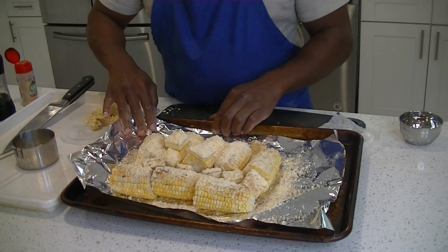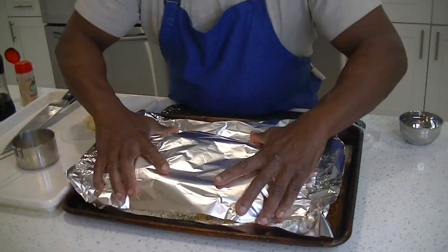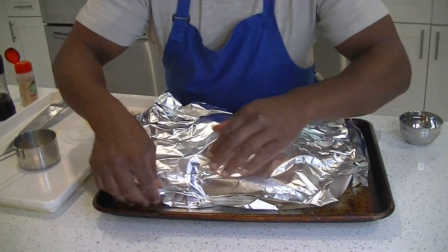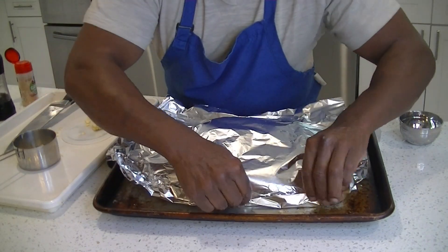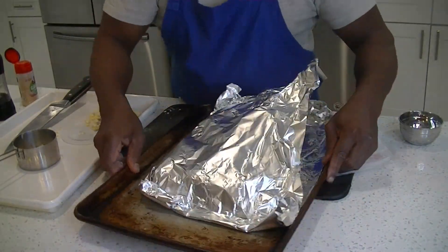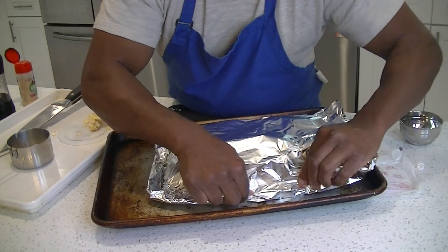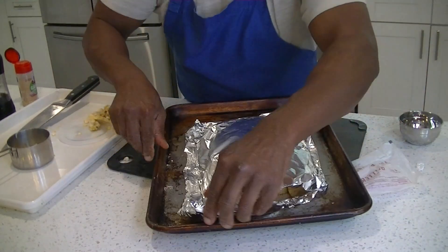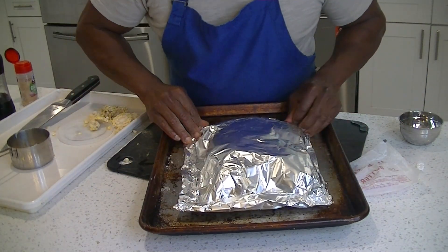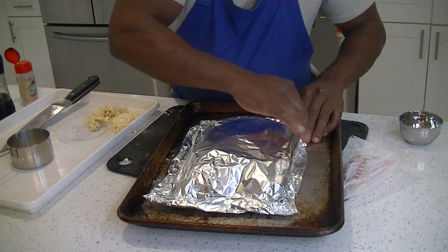Now it's time to do a double seal. We've got our bottom foil, and we're gonna put our top foil on — so we have a top and a bottom. You're gonna make a pouch; it's all about the pouch. Seal your edges and corners all around so you get a nice steaming effect and don't lose steam. You don't even have to boil the corn — just put it right in the pouch and you're good.